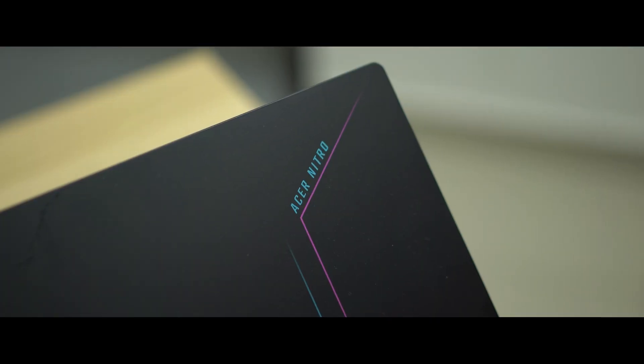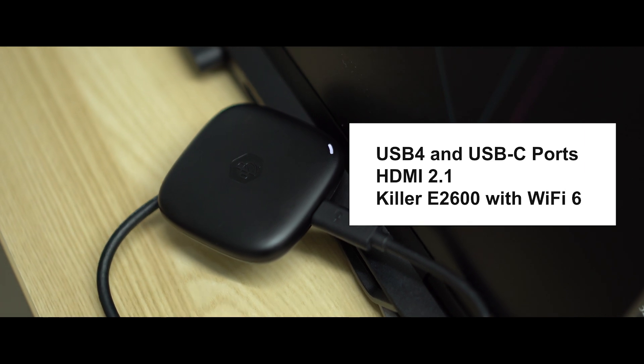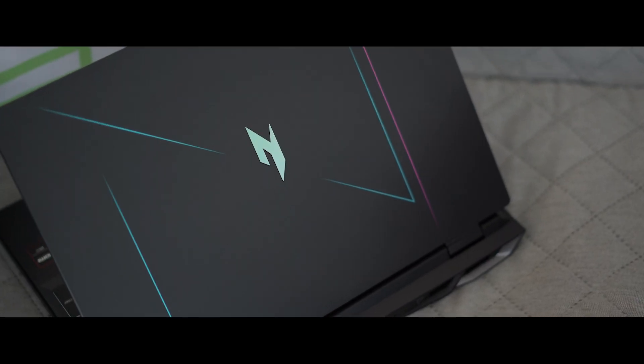What else is interesting about the Nitro 16? The revamped design is a big highlight, and some noticeable upgrades include USB 4, HDMI 2.1, and a killer Wi-Fi and Ethernet port for the ultimate gaming experience. I'm glad Acer is giving some priority to the Nitro series because it surely deserves some love. Better yet, for consumers seeking a budget-friendly laptop, this is one option worth considering as there are many hardware configurations available to fit your budget.